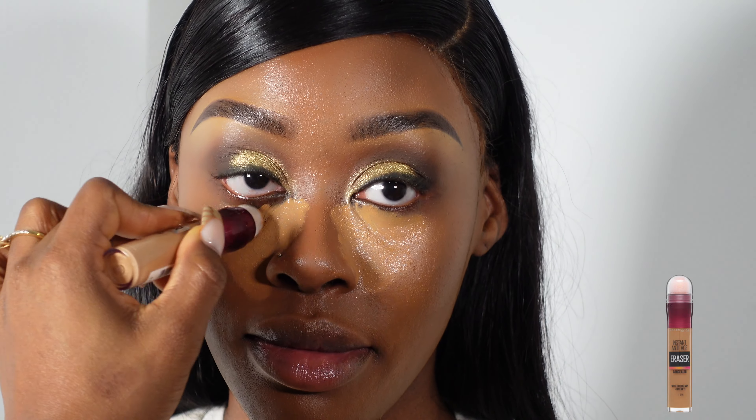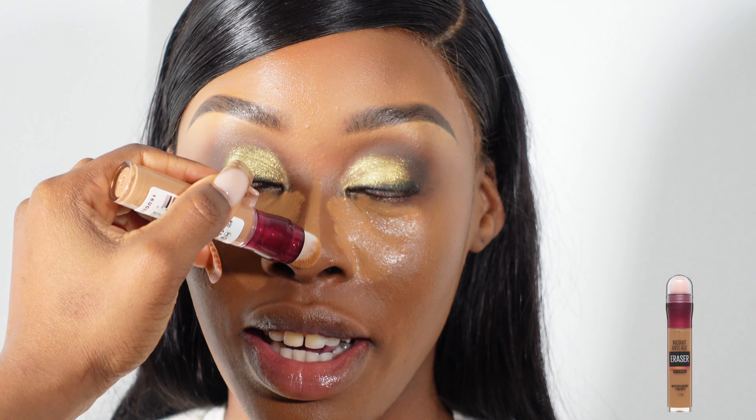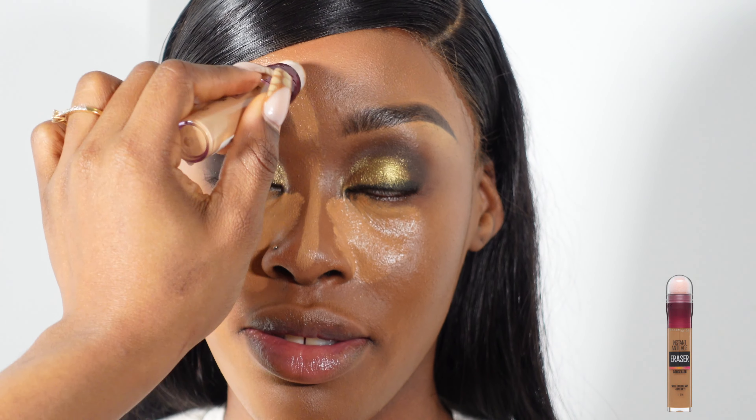Now I'm going in with this Maybelline Eraser concealer. I'm using the shade 11 Tan, and then I'm going to go in with a much brighter shade and that is from ELF.